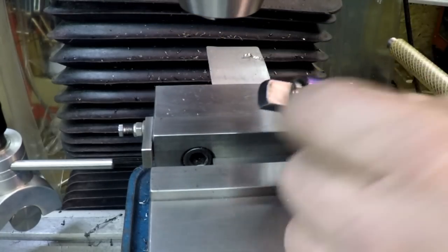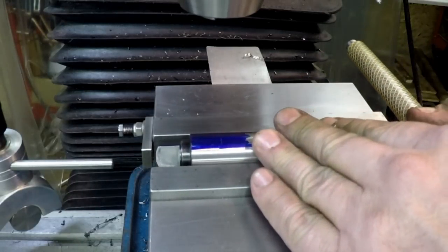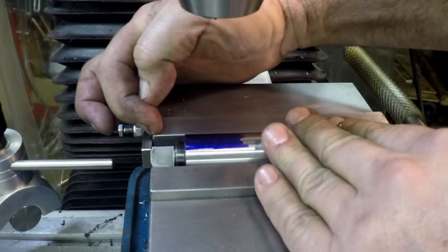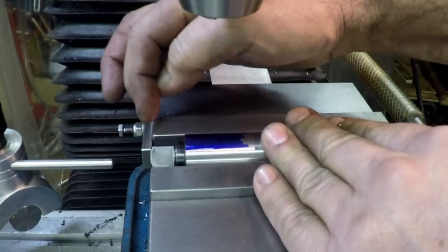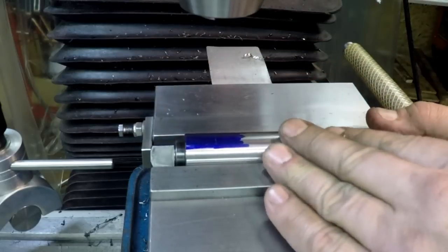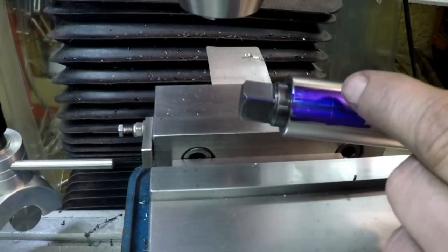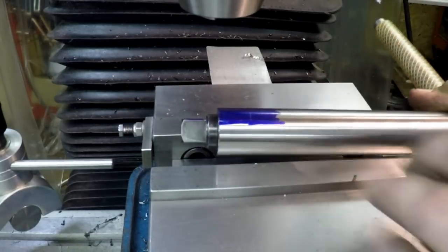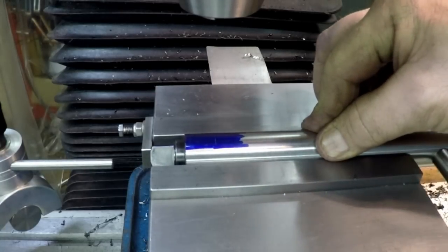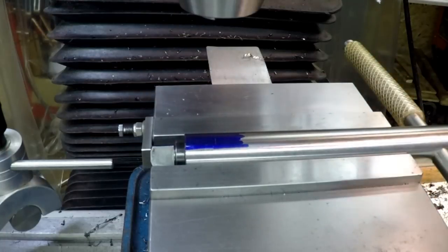Just in case I wanted to do this later - and this is hardened now. So I'm gonna put it in there to the stop - this corner is zero, zero X and Y against that jaw and that end. I've scribed a line where 1.4 inches was and a line down the center line, so there's the approximation to get things lined up.